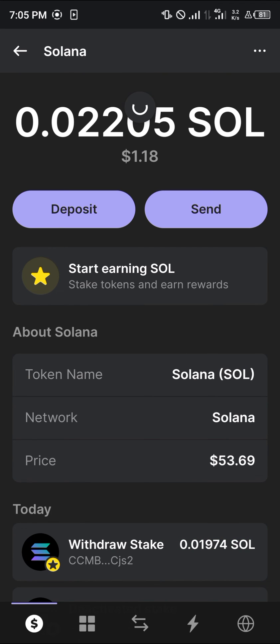Our Solana has been successfully unstaked. You can find it in your wallet with a simple reload — once the reload is completed, you can find the Solana there. Do comment down below if you have a question. Thank you.